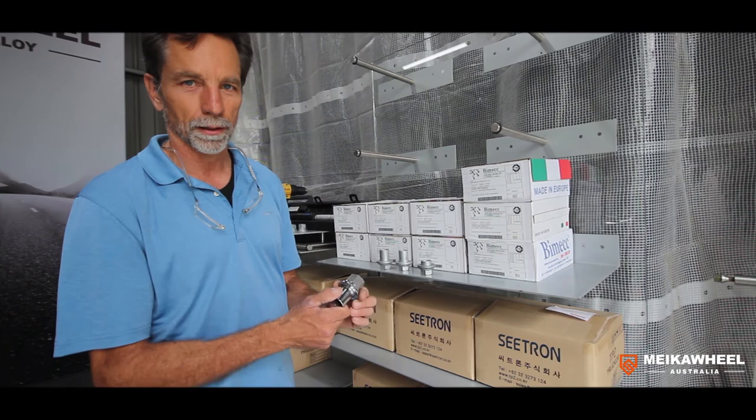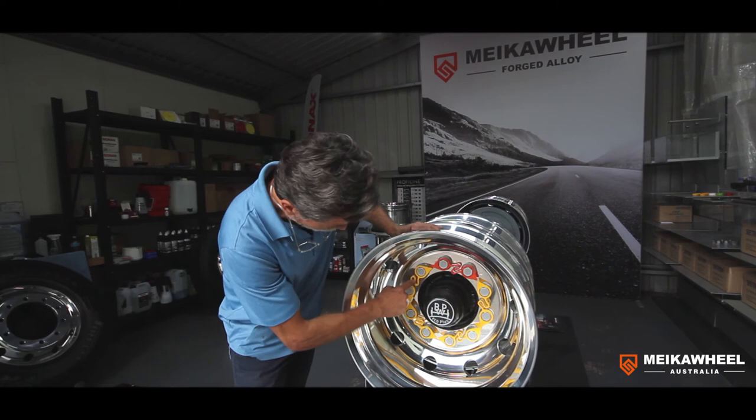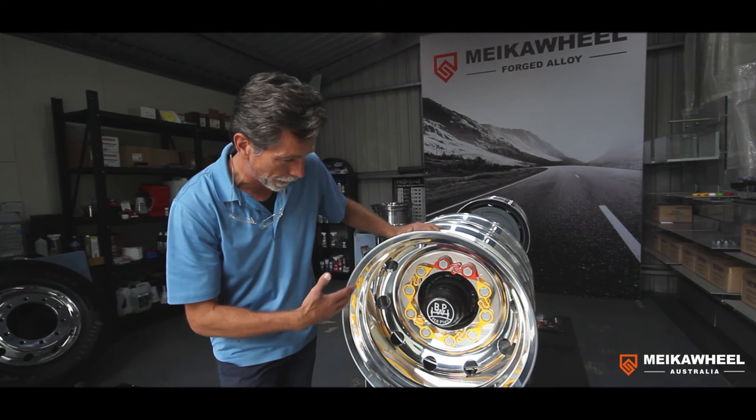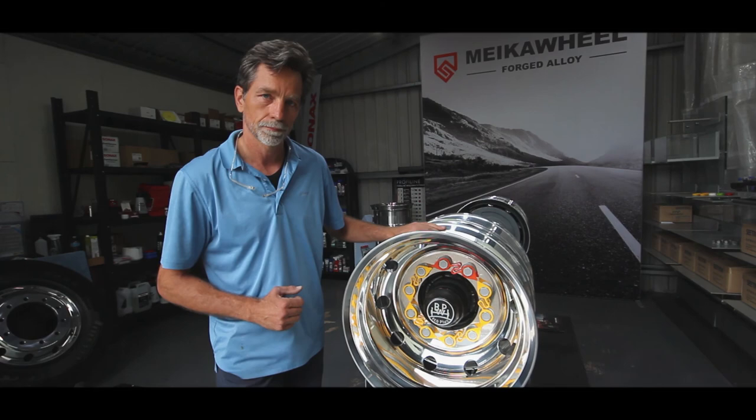The detailed torquing procedure can be seen on our other video on wheel security. This wheel is now torqued, the end caps are fitted to prevent water flowing into the recess, and we've got the red cap wheel retainers on. I think this is a proper retrofitment of an aluminium wheel to an axle previously made for steel wheels.